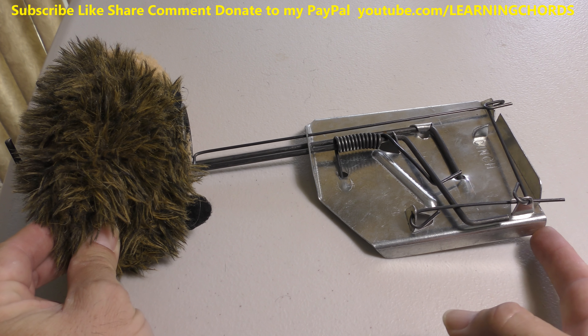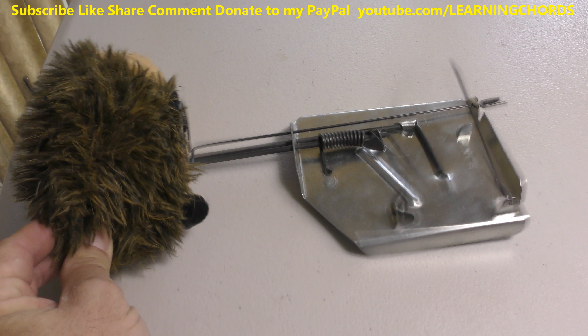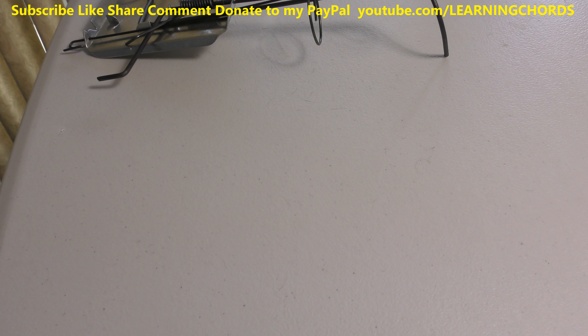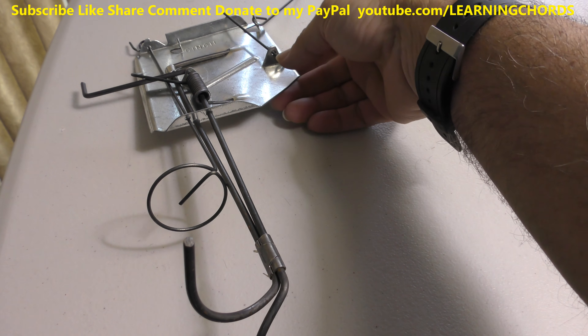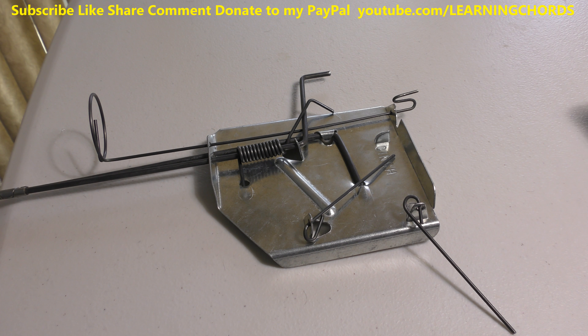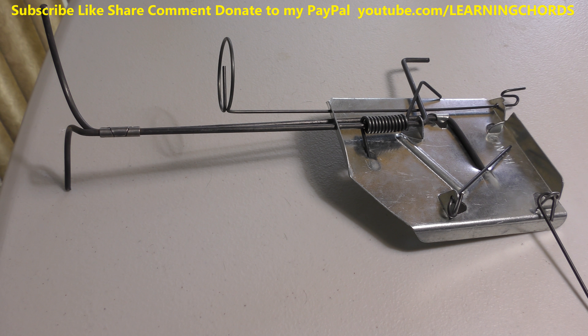First time setting one of these off — holy craposis, oh my God, yikes! Hedgy Hog would fly across the room. Believe me, this thing — if the gopher is there, this is going to do a number on the gopher. There is no doubt about it. You heard it, people. That was scary. I'm going to do this from a different direction.